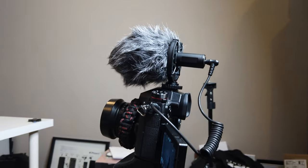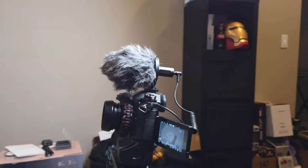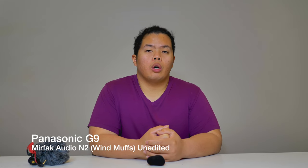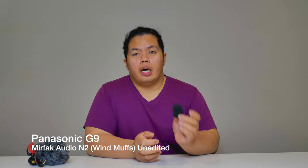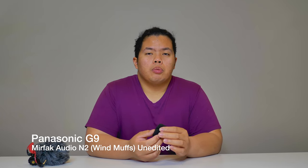Now let's go ahead and install the wind muffs. That's what it looks like on our Panasonic G9 — easily installed. Now this is the Mirafac Audio N2 connected to our Panasonic G9 with the wind muffs on. Let me know in the comments below if you can still hear the computer fan in the background, and if the audio quality is any good.